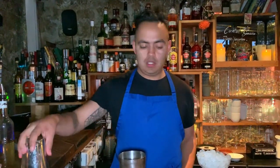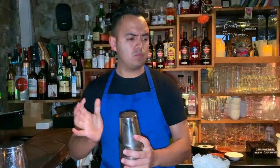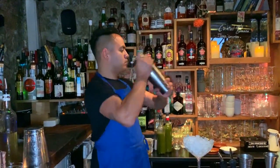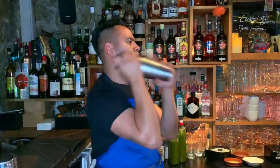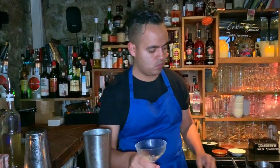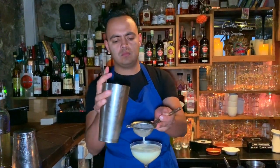We're going to chill. Let's do a dry shake first, then add ice to shake, and finally strain into our glass.